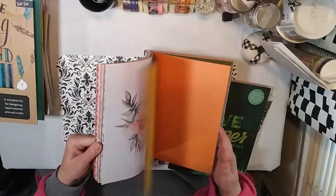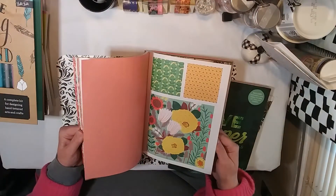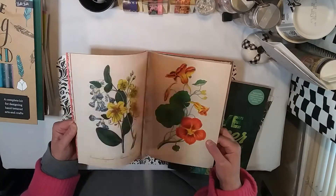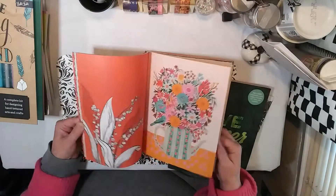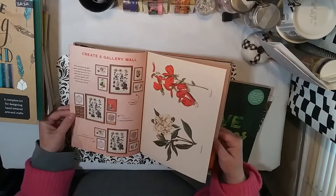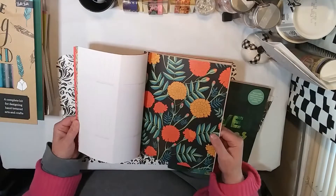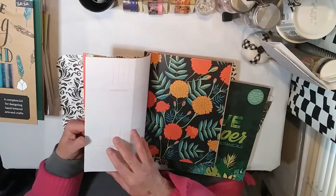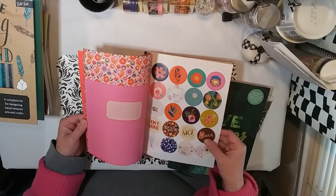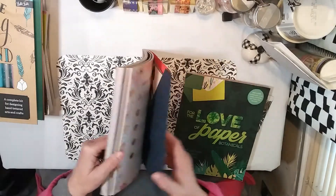This one has two books also. Here's something you could frame — cut out, take out, and frame — and it even shows you how to frame them and create a gallery wall. There are postcards, scrapbook paper, and more stickers. I thought these were pretty cool books.